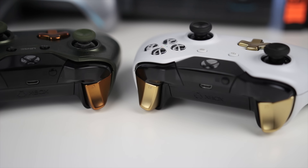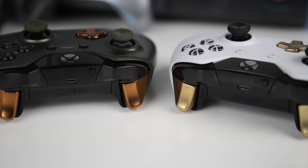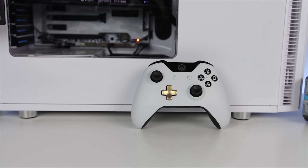This is a really cool feature and something I was a little disappointed did not come included with the Halo limited edition controllers I picked up earlier and did an unboxing of. You can also check out my unboxing of the Xbox One Elite controller if you haven't seen that already.